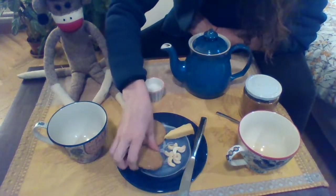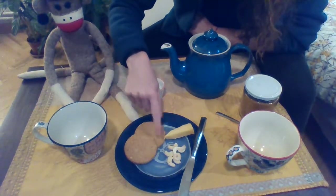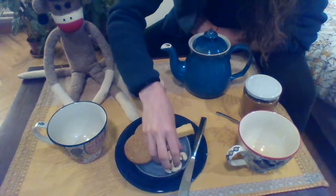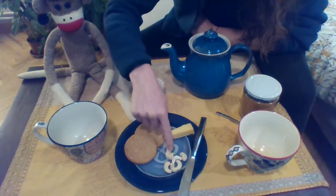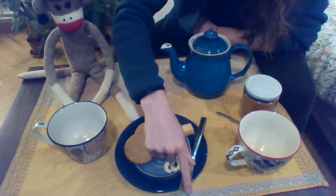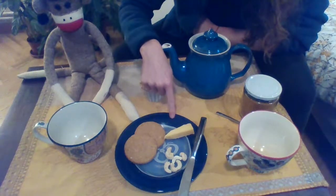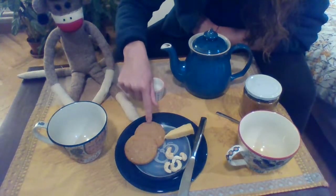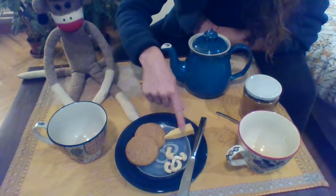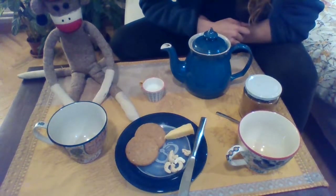And we have a little piece of cheese — cheese. Cookies, one, two cookies. And we have some cashews, some cashew nuts. And a knife — knife. Plate, cookies, cheese, cashews. And I think we're all ready.